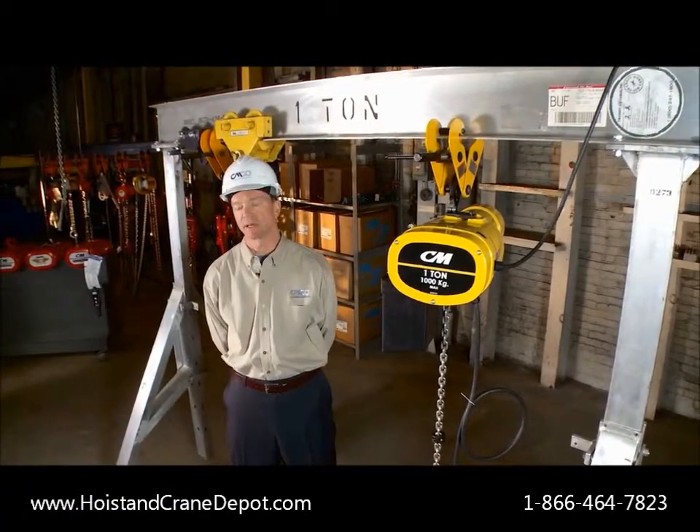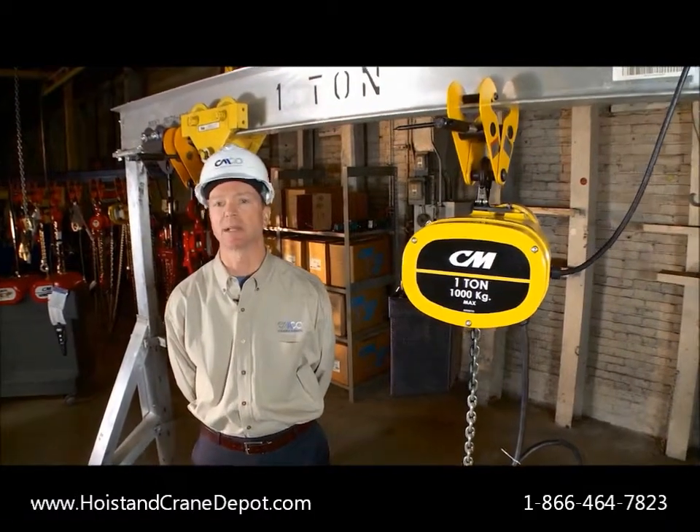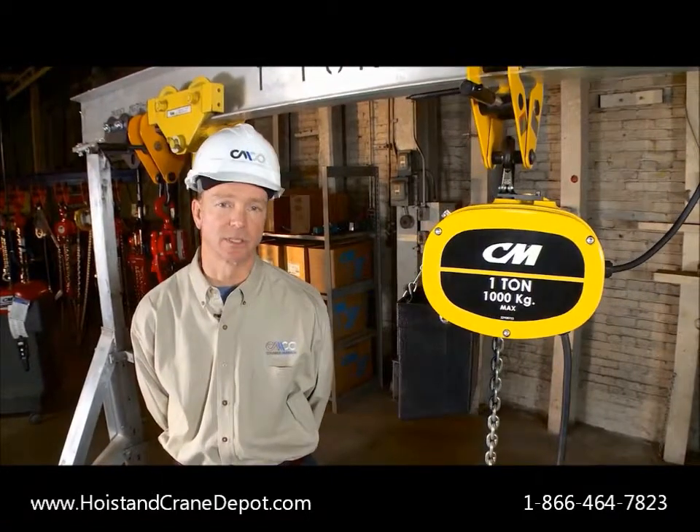The CM Manguard gets its name from its superior overload clutch, which prevents lifting beyond capacity and risking personal injury or damage to equipment.